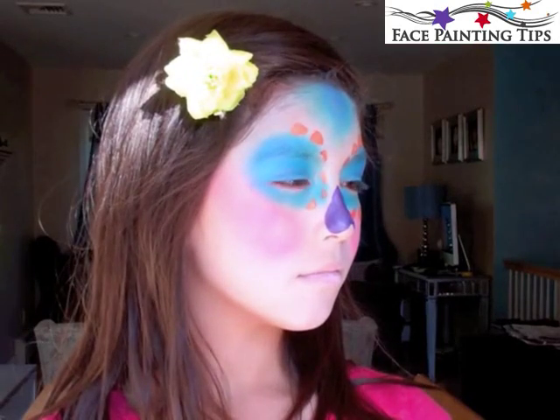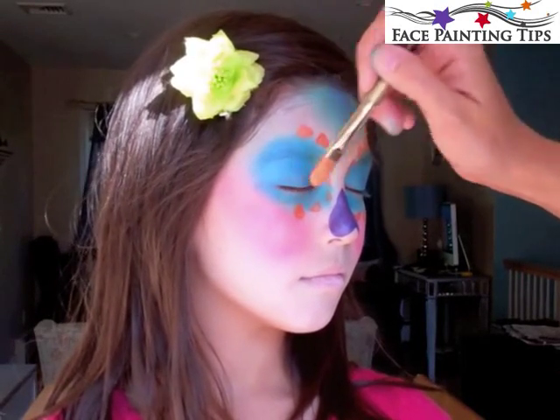You can play around with different color combinations — ask them what their favorite color is.